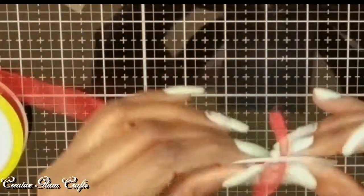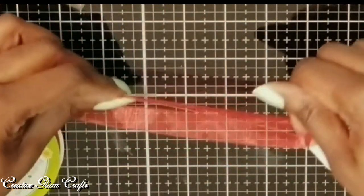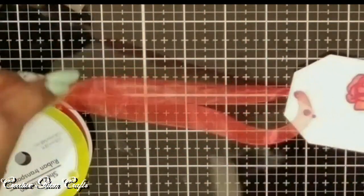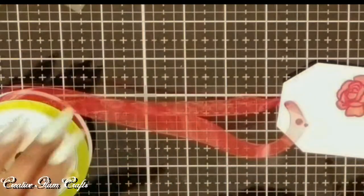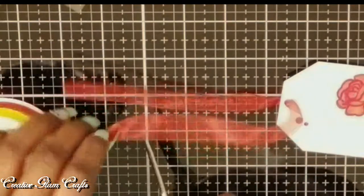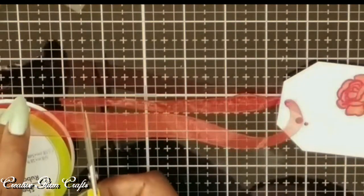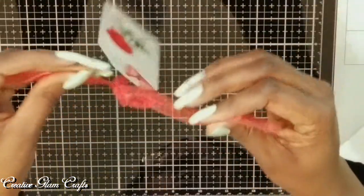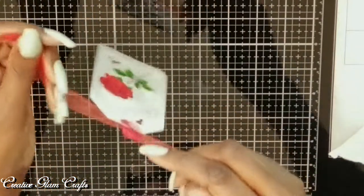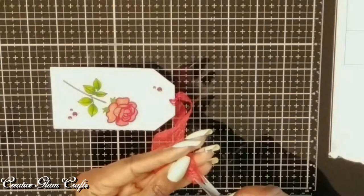I have some red ribbon that I got from the Dollar Tree. I'm going to feed it through the hole at the top of the gift tag and just tie it on there, so you can tie it to your gift bag or attach it to a gift box. It's a little thick for the small hole on this gift tag but I make it work. Normally I would run it through twice but it just wasn't big enough for that, so I had to run it through one time and tie two knots on the top. Here I'm just going to dovetail the ends of that ribbon.